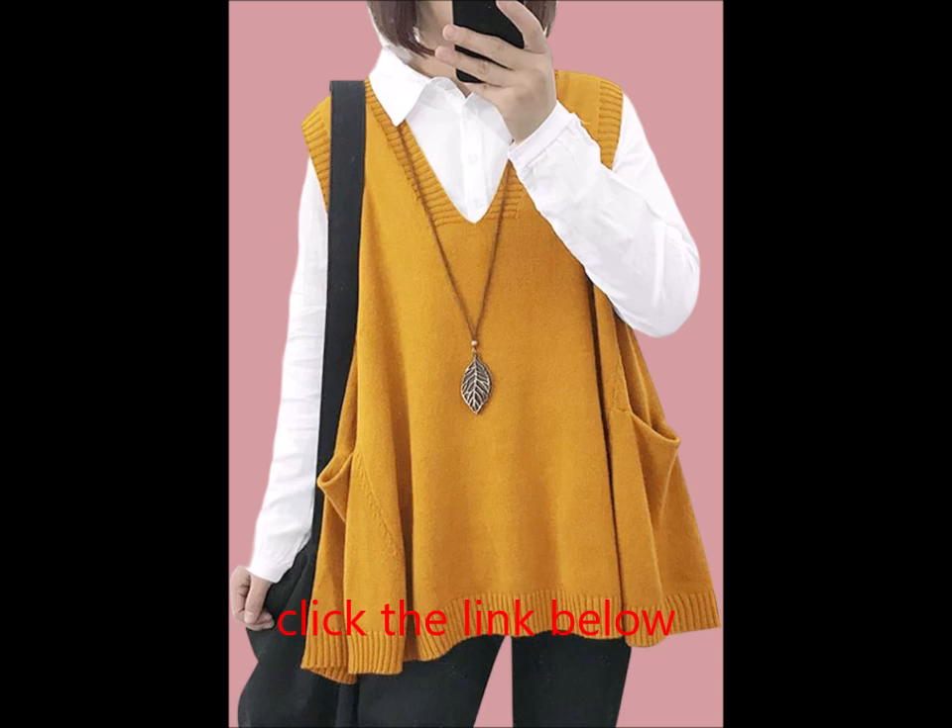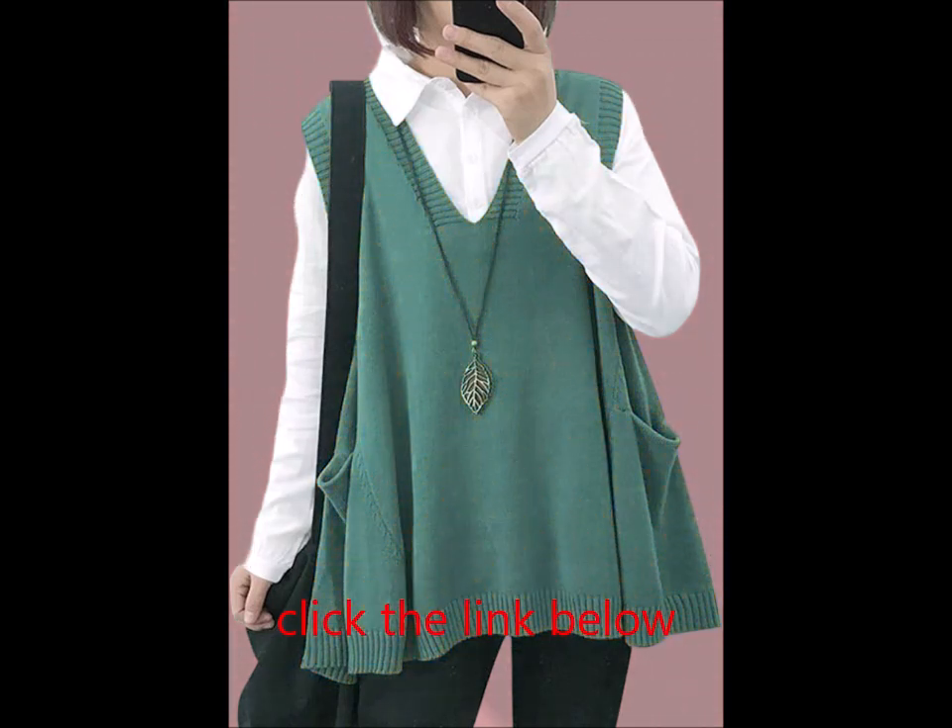Embrace comfort and style with the Yes No sweater vest — your go-to piece for any season.